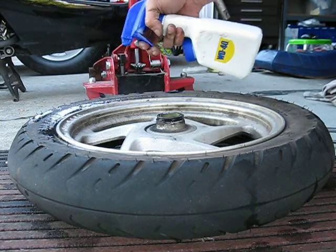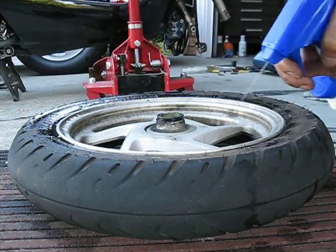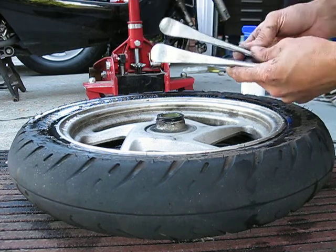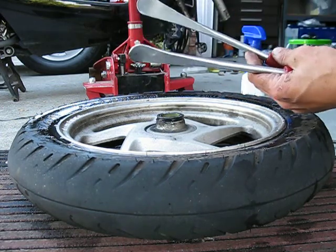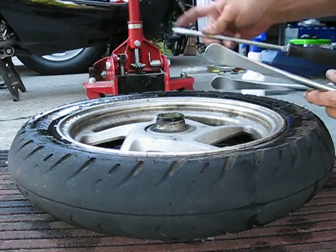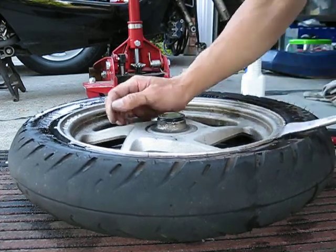So let me show you another way — an easy way, hopefully easier for you. You actually need three tire spoons, but I'm missing one, so I have to use a screwdriver. This is a bad idea because the screwdriver is sharp and it messes up stuff, but in this case I'm taking it off so I'm not too concerned.